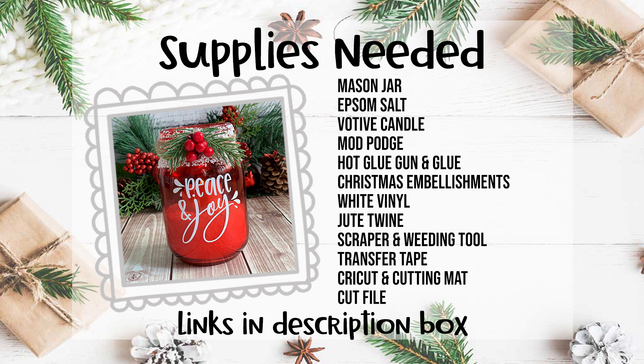For this project you're going to need a mason jar — I found the cute red one at Dollar Tree. You'll also need Epsom salt, a votive candle, Mod Podge, hot glue gun and glue, Christmas embellishments, vinyl, jute twine, a scraper and weeding tool, transfer tape, and of course your Cricut machine, a cutting mat, and the cut file. So grab your supplies and then head over to your computer.